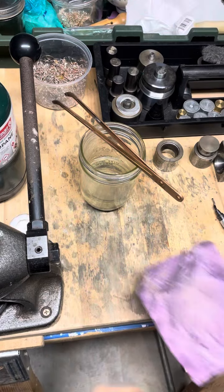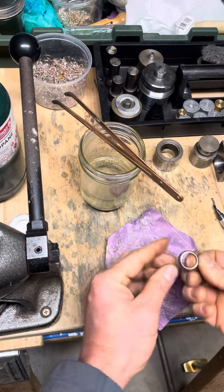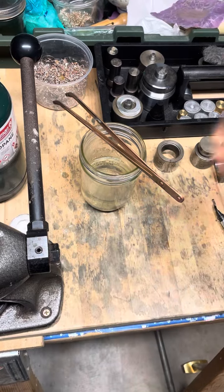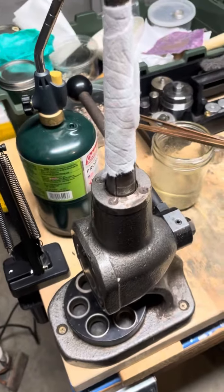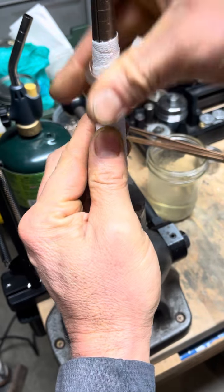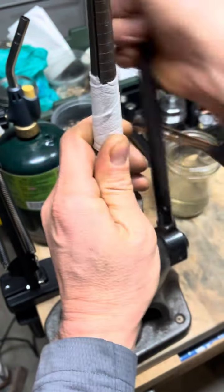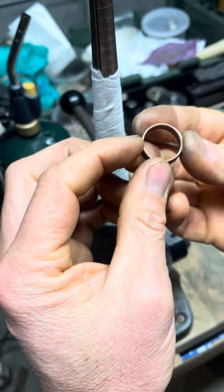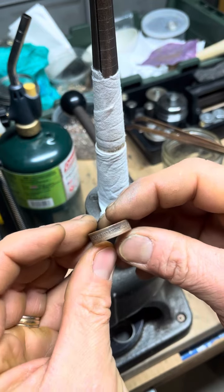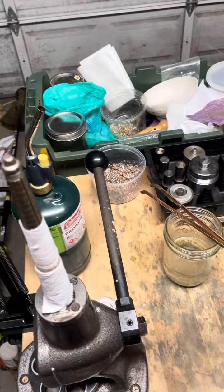Let's go ahead and sand that edge down again and start stretching it out. About where we want to be. Let's go ahead and anneal it and then we'll start shrinking it back down.